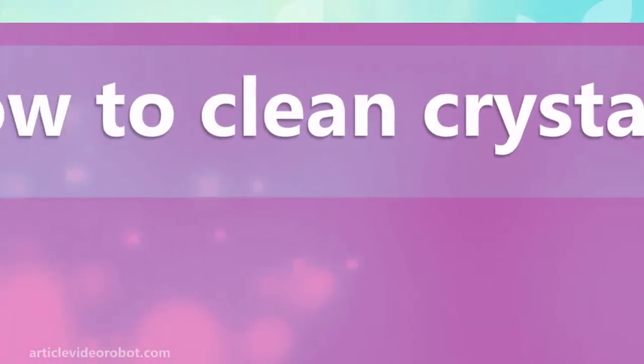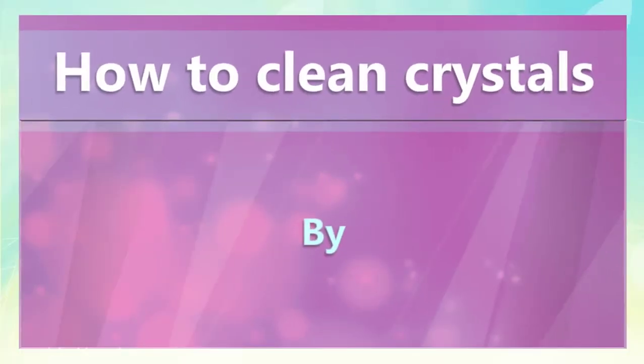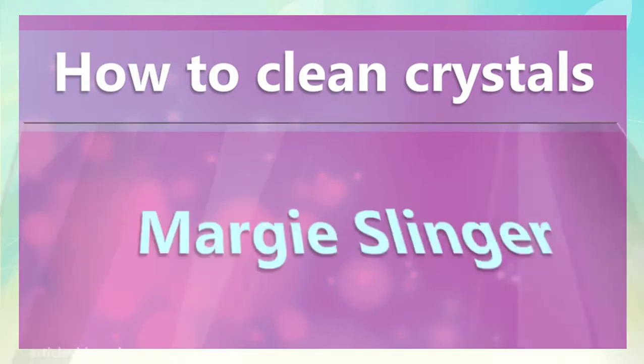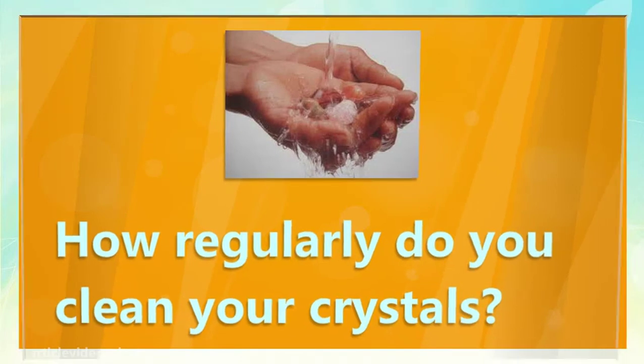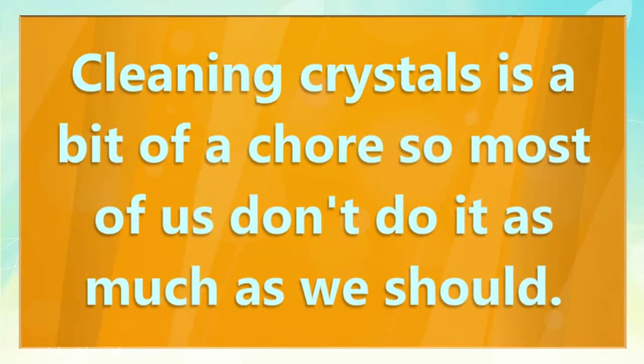How to clean crystals. How regularly do you clean your crystals? Cleaning crystals is a bit of a chore, so most of us don't do it as much as we should.